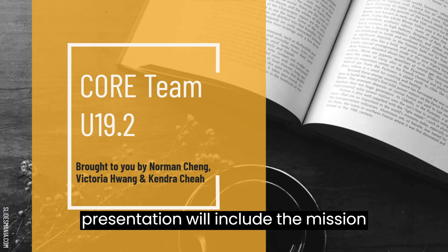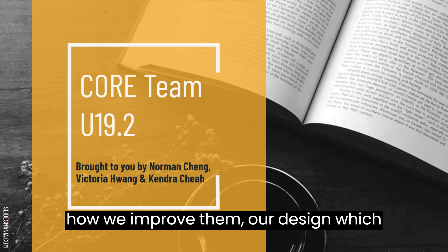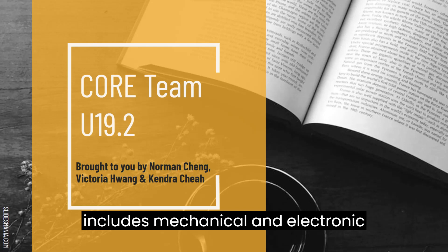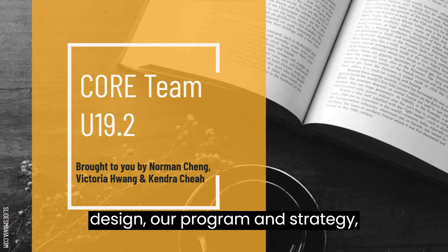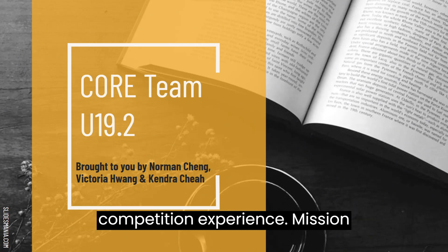The content of our presentation will include the mission overview, problems with our old robot and how to improve them, our raw design which includes mechanical and electronic design, our program and strategy, how we solved our challenges, and our competition experience.